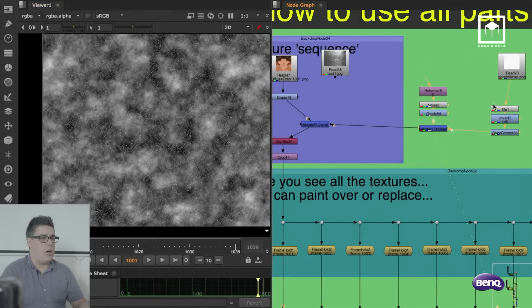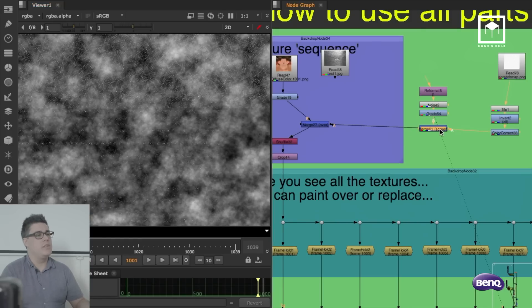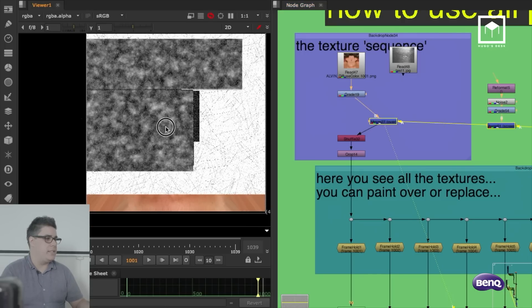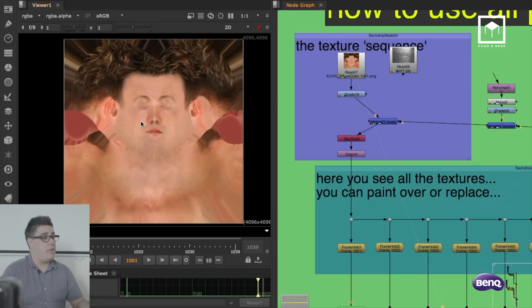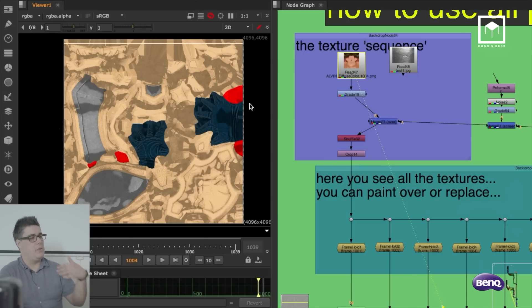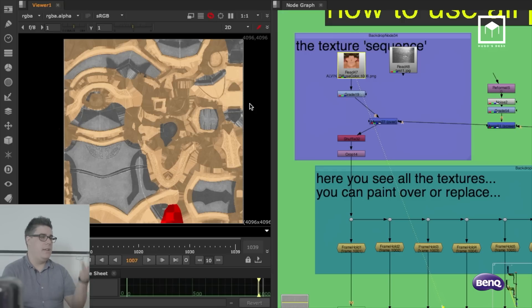It gets merged on top with a noise pattern that I am screening on top, so now I have some noise and some scratches. Then I merge it on top of my UVs. I'm switching off the UV visuals and only keeping the actual frame numbers because on every frame I have a different set of UVs. Frame 1 has these UVs, frame 2 has these UVs, frame 3 has these UVs — all the UV setups are in 4K frame by frame.